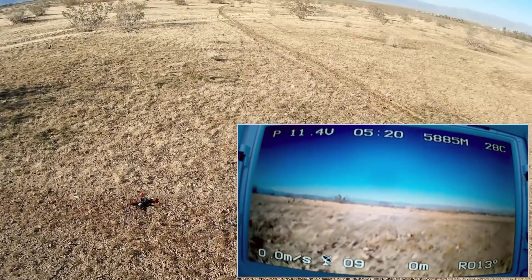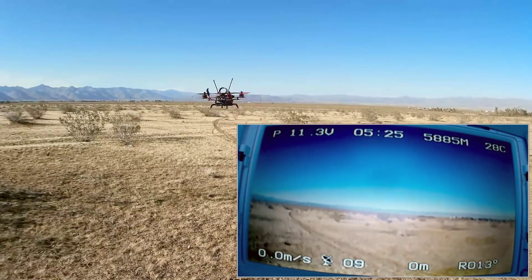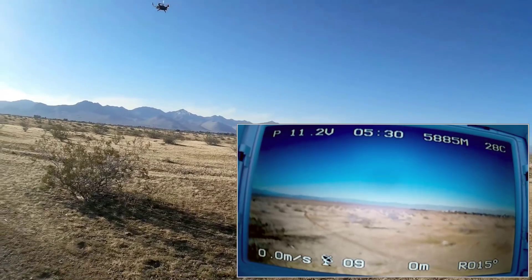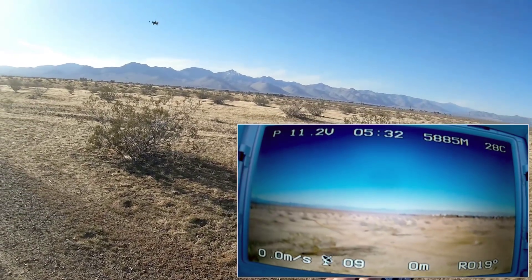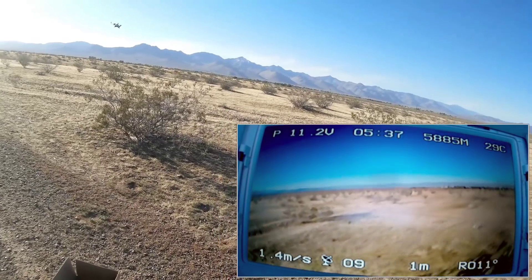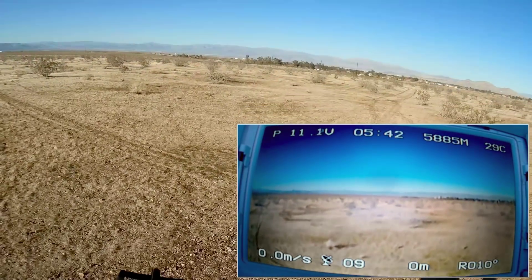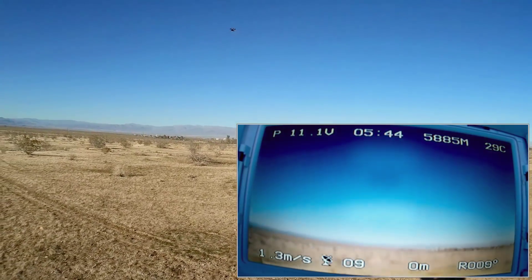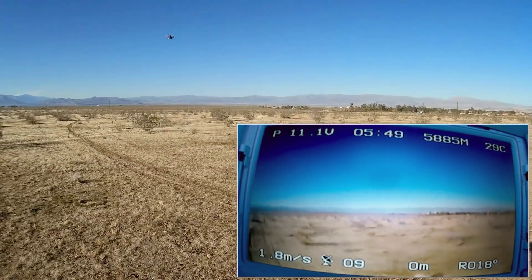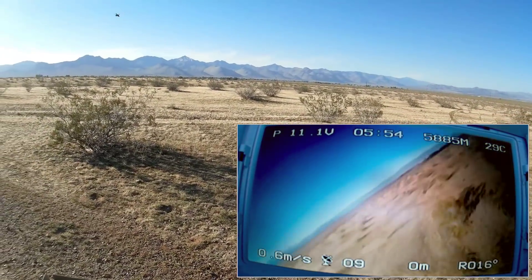We're taking off in GPS mode this time. That's position 3 — GPS and barometer hold — and I don't know where it's going. Let's bring it back to me here. There is a slight wind from my right. Let's see if I can compensate for this drift using my trim buttons. No, it wants to fly off in that direction for some reason in GPS mode.